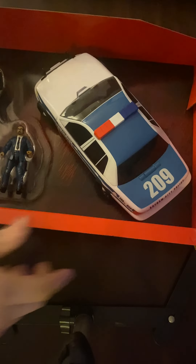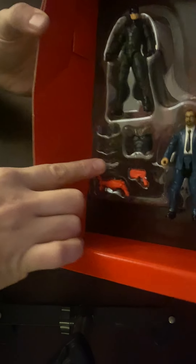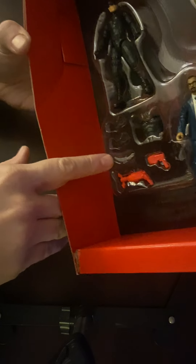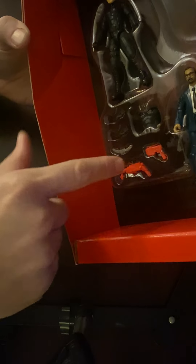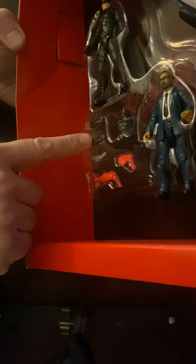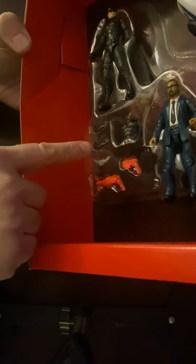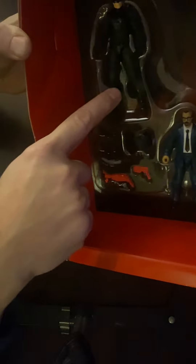Now it's out of the box. In the box there are some accessories: there's a knife — we got one of these with the Selena Kyle so it's good to have another one — there's like a bat grappling gun, another gun, and these look like maybe batarangs. I don't know. There's also chest armor, and we have Batman and Gordon figures.